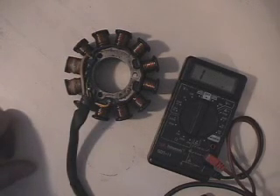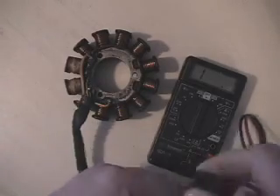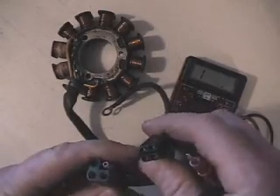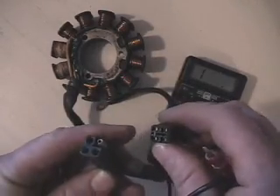They use the 3D ignitions on those. We've just got our two plugs on here, and these are the same plugs you find on the '93 through '99 Thundercat. Basically check these the same way, except for just different readings.